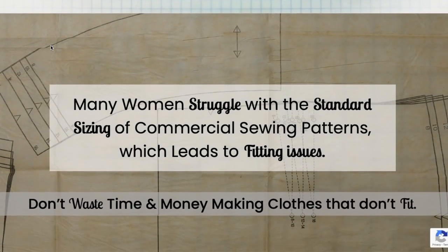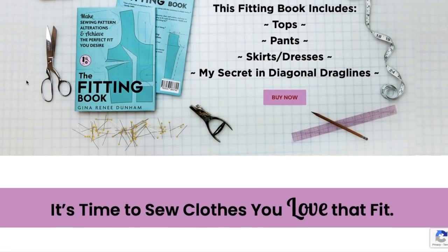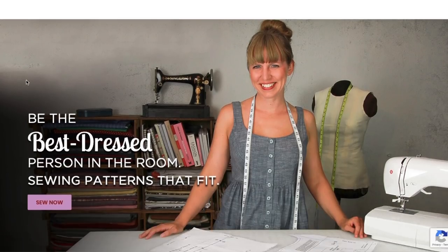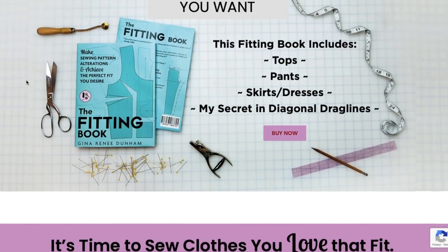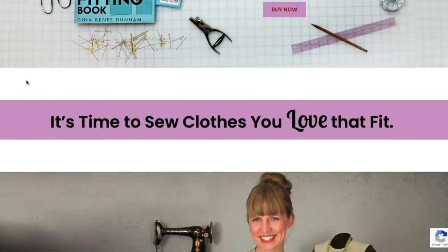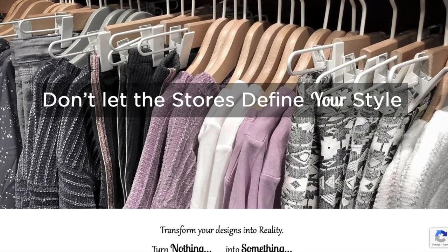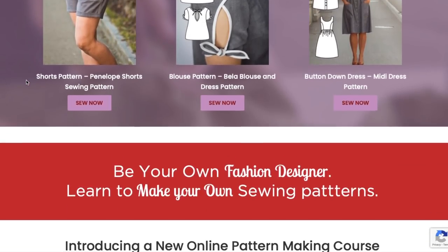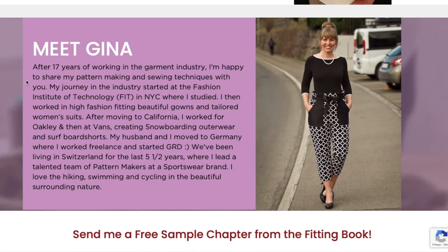It's another First Impression Friday and we're going to be looking at an indie designer called Gina Renee and her company Gina Renee Designs. She has a lot of information about a fitting book she released — it's like a digital book — and she also has a really interesting backstory that illustrates her experience in the fashion industry.